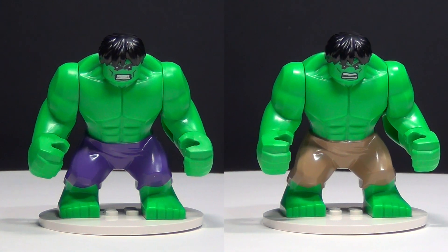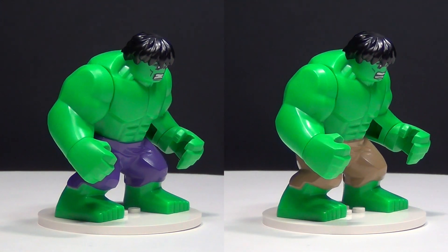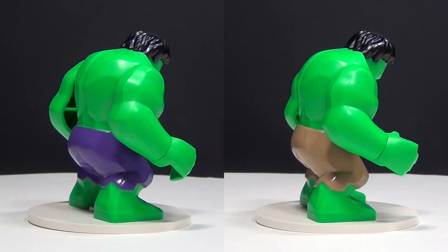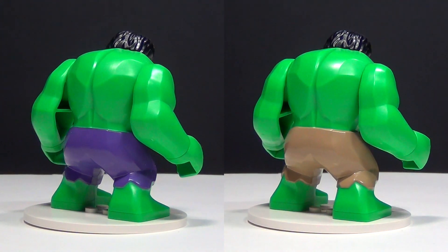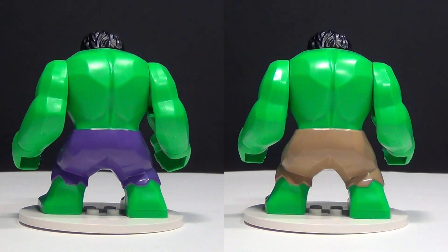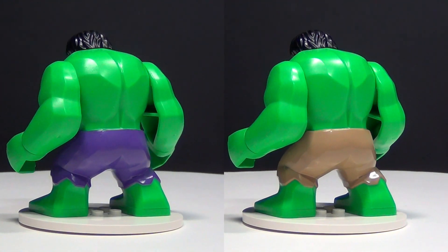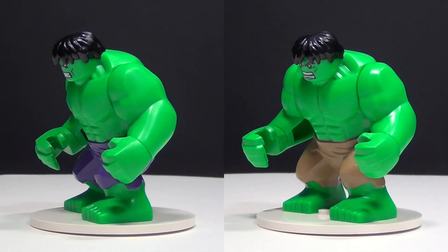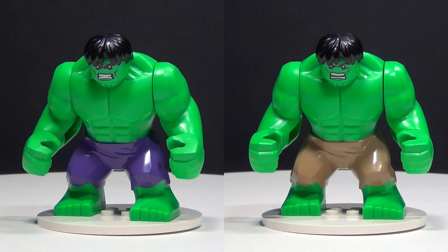Check out this new awesome Hulk. He now has purple pants and he also has a slightly different face than the older one. As you can see right next to it, the older one is the one with the tan pants. But I think both are cool. It's basically pretty much the exact same mold — they've just colored the pants different and printed a different face on him.